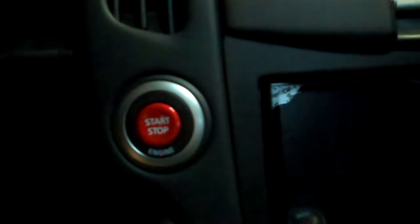It looks really nice and complements the little bit of red I have in the car, which isn't much — just the red stitching on the steering wheel for the most part. It looks really nice in there.